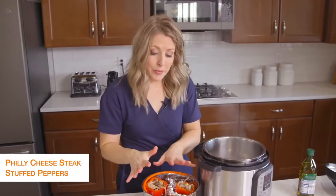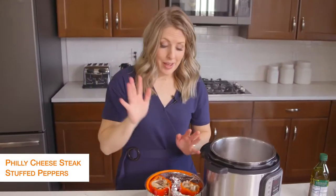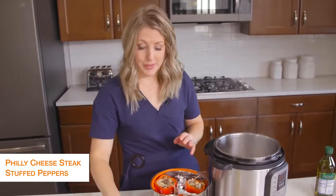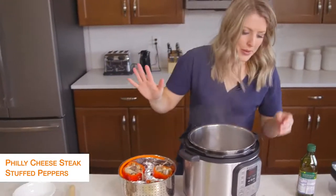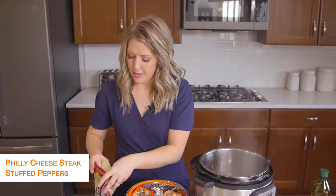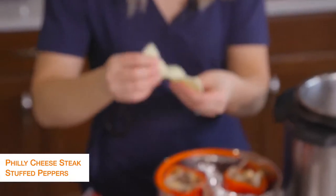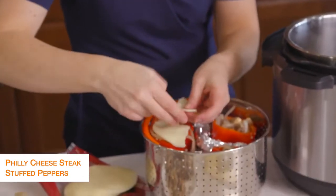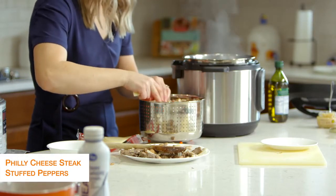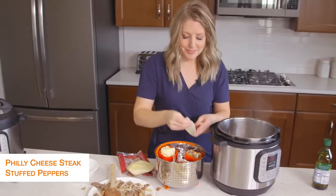Once the peppers are all full, you'll notice I still have a little bit of steak and mushroom left — this will feed about six people. I only need three today, so I'm going to stick the rest in the freezer so all I'll have to do is cook my peppers later. Now I'm going to take some provolone cheese — I love provolone, but you can use other kinds. Because mine are little peppers, I'm just going to separate it a bit and pack the cheese in. You can also put a cheese layer in your pepper before you add the filling.